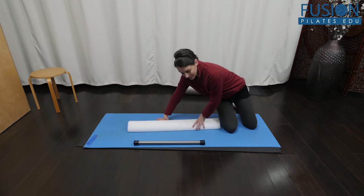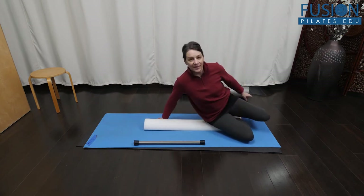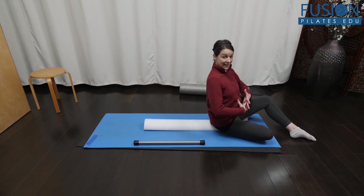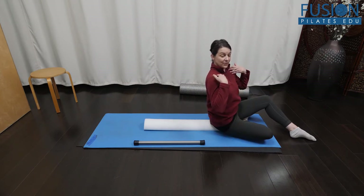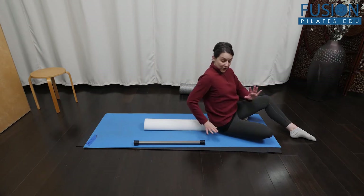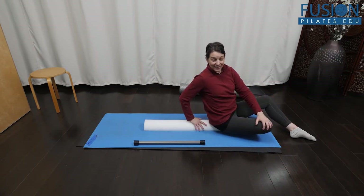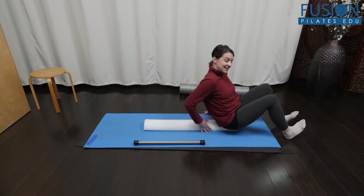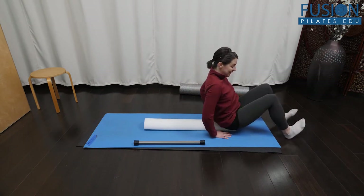It starts with a half roller. This is a great way to activate the deep core of the spine as well as the shoulder girdle, and work the arms and legs in opposition with the added challenge of being on a half roller. You need a half roller, socks, and a slippery surface for the feet and legs.